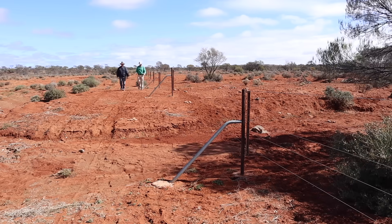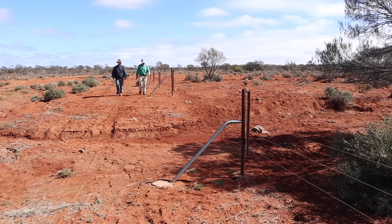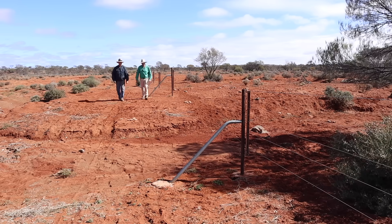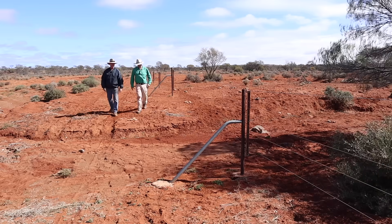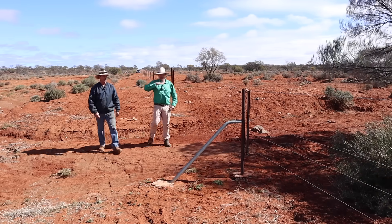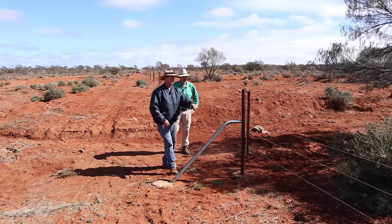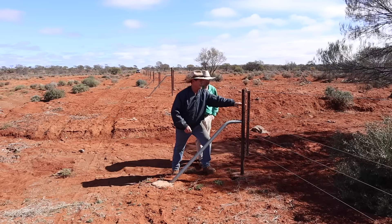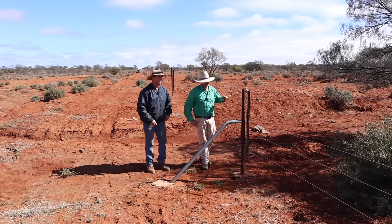Coming right down into the gully now, every single post has a support strut on it — we're in a high water flow area. The water here gets pretty high; there are aerial shots where you can't see the second wire. The water flows about 150mm down from the top of the post.